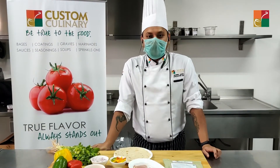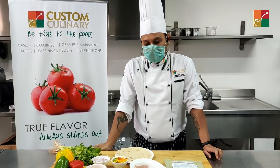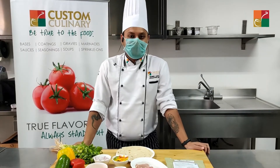Today I will showcase a wonderful recipe of the Mexican chicken roll with turmeric latte. You can easily add this to your menu and turn it into a healthy option.